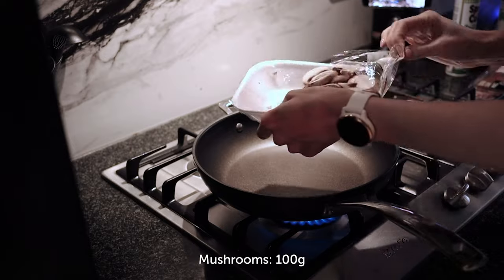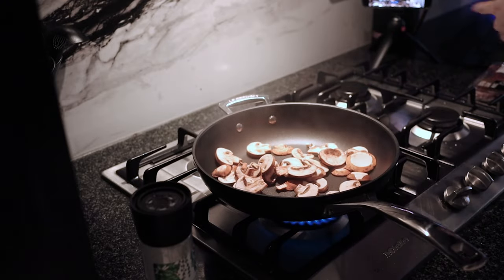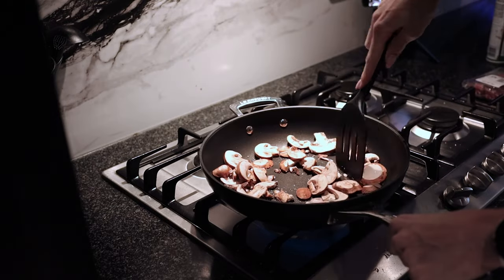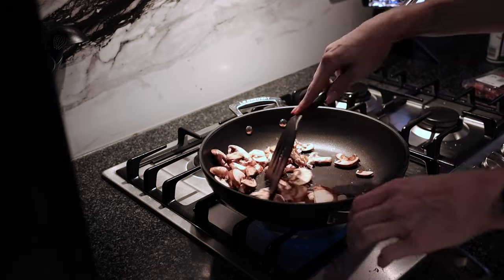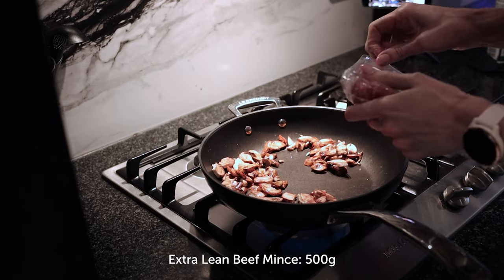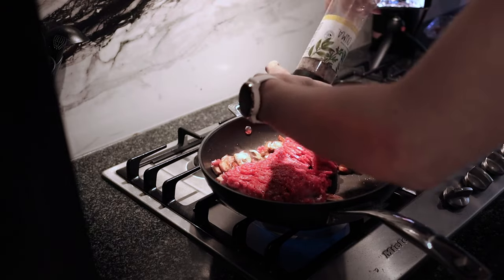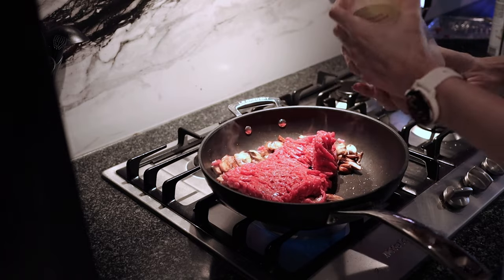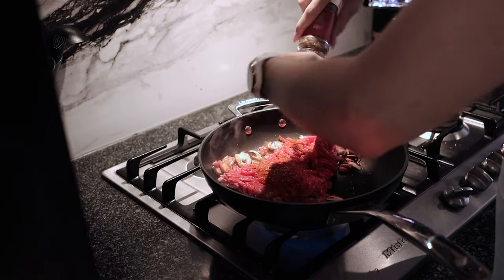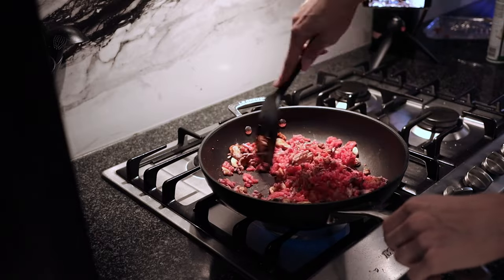Now let's get started with the burrito wraps for lunch. Heat a non-stick pan with cooking spray and add about 150 grams of mushrooms. Sauté them and spice as you go — I love using funky oma spice because it has all the spices in one. Once the mushrooms have browned slightly, add 500 grams of extra lean beef mince and spice again.